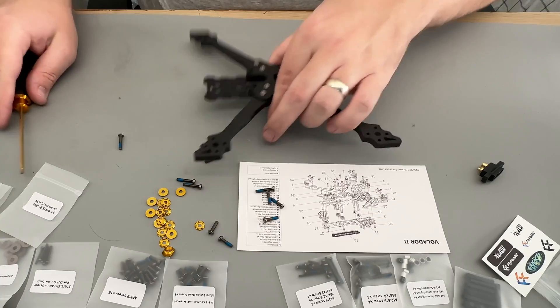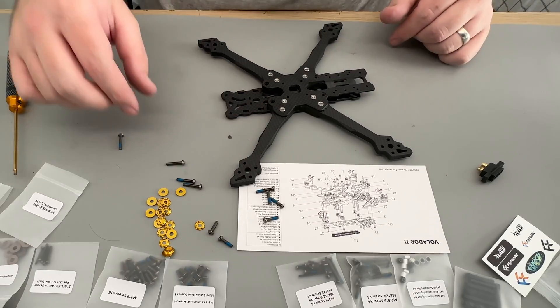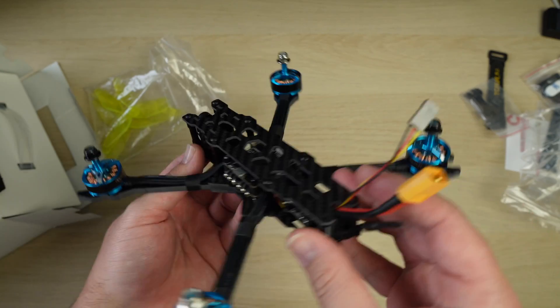When it comes to FPV, the foundation of every drone is the frame. Whether you're new to FPV or an experienced pilot, choosing the right frame can make a huge difference in how your drone flies. Even if you have a pre-built drone, also known as a bind and fly, after you've crashed a thousand times, swapping to a new frame can dramatically improve its performance.